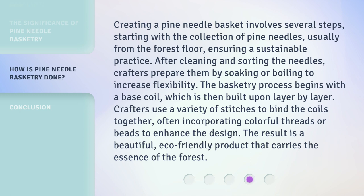Crafters use a variety of stitches to bind the coils together, often incorporating colorful threads or beads to enhance the design. The result is a beautiful, eco-friendly product that carries the essence of the forest.